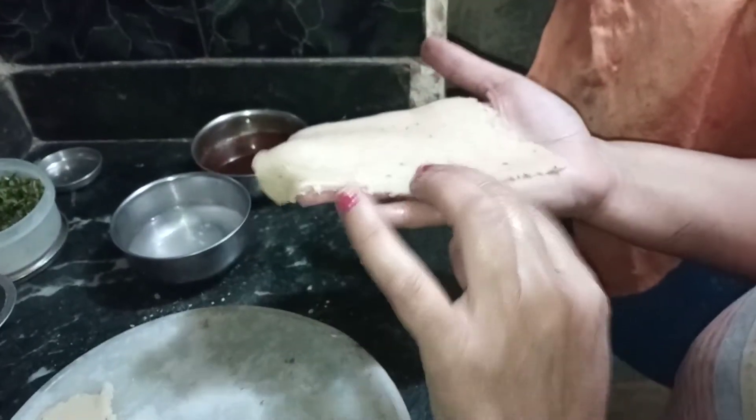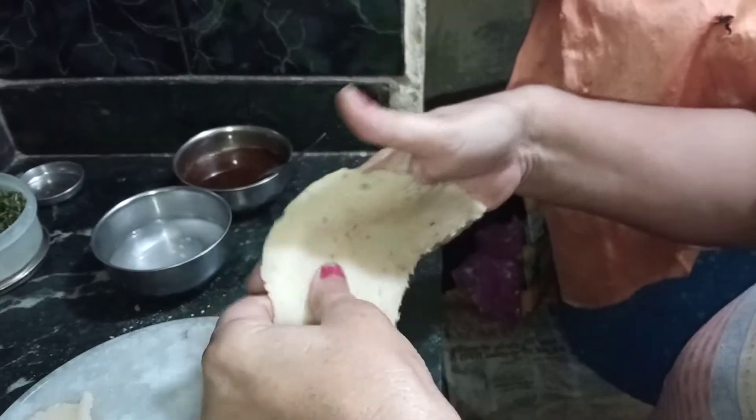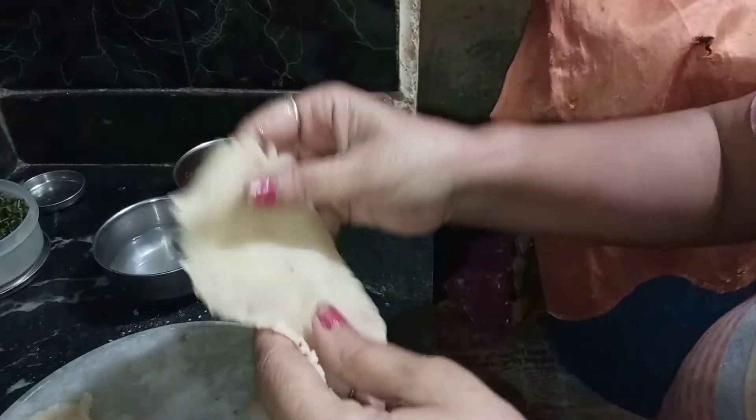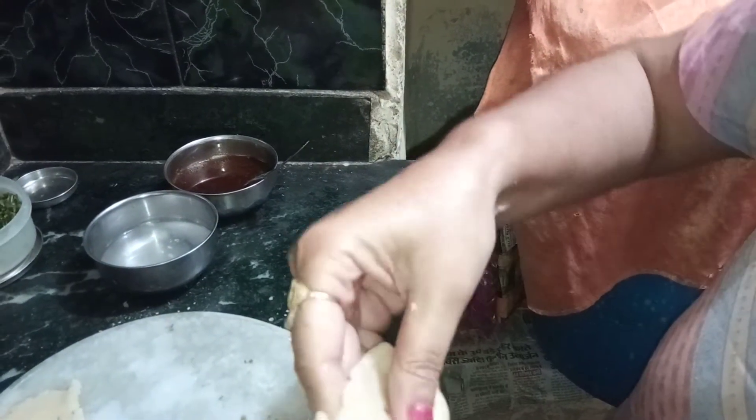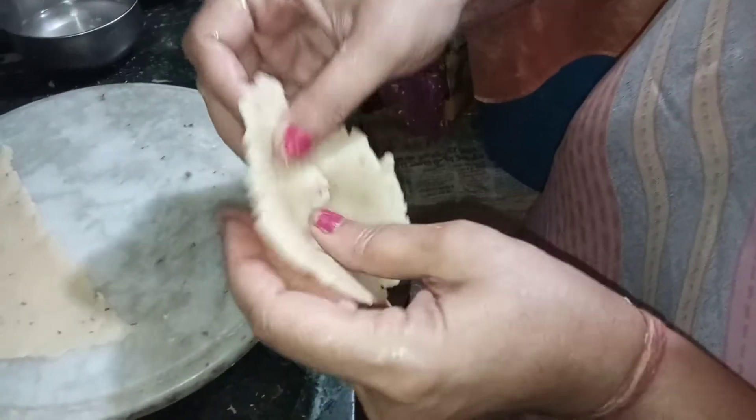We will put the water on the side. Look, we will make this. We will not put the water on the side. It will be empty.